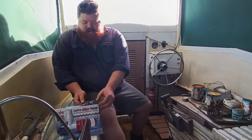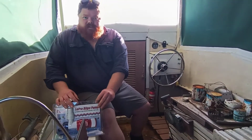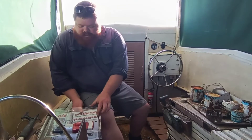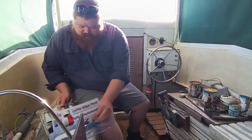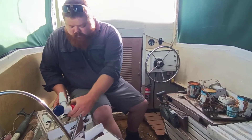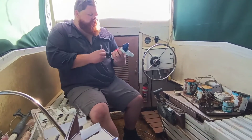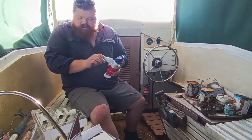If you're interested in this particular pump I'd suggest going and having a look at the manufacturer's instructions - I'm not an expert with this, I'm just figuring out what to do. So I'll open this up - that's the bilge pump there.